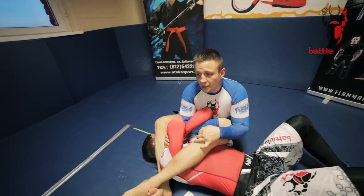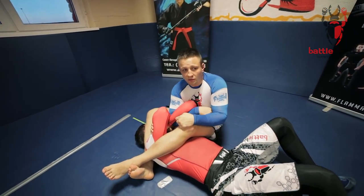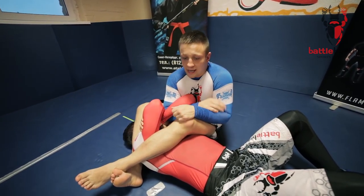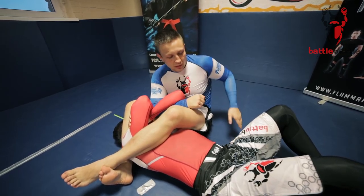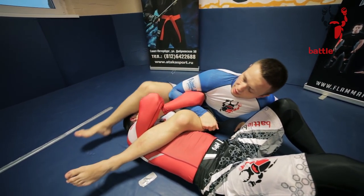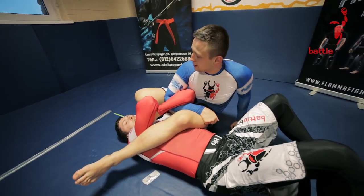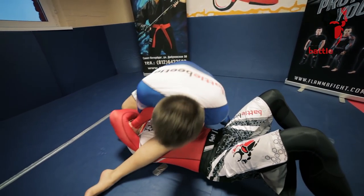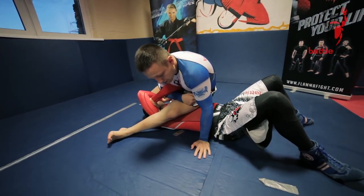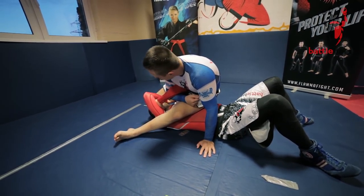So the first pullout is the powerful pullout. I have to apply as much force as I can here. I base on my left hand, let go with this foot here, get it out, push a little bit with it, then transition my arm and put it just in front of him.